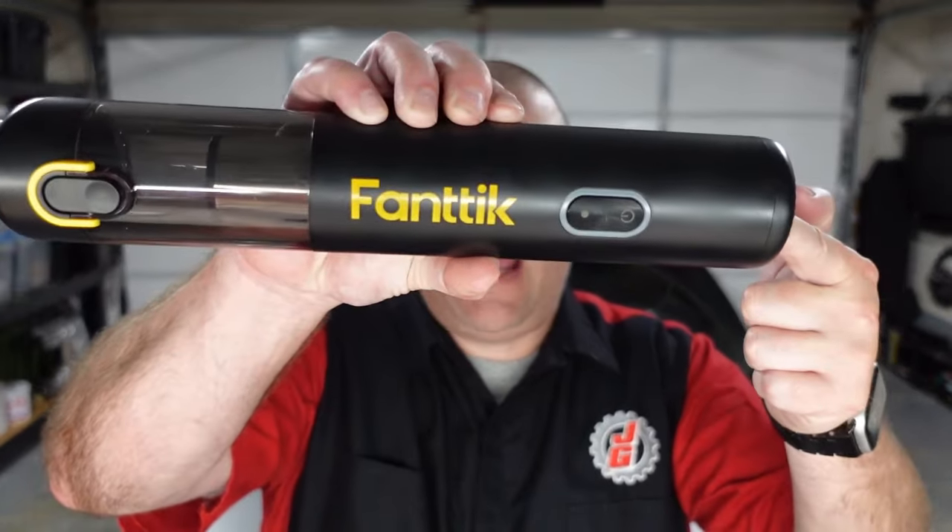For my fourth review of a Fantec product, I'm going to see if their V8 Mate portable vacuum sucks good or sucks bad here in various uses around my garage and cars. So you want to see how it does? Dang right you do. So here we go.